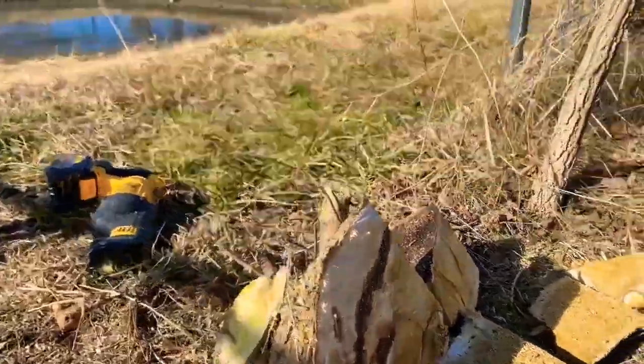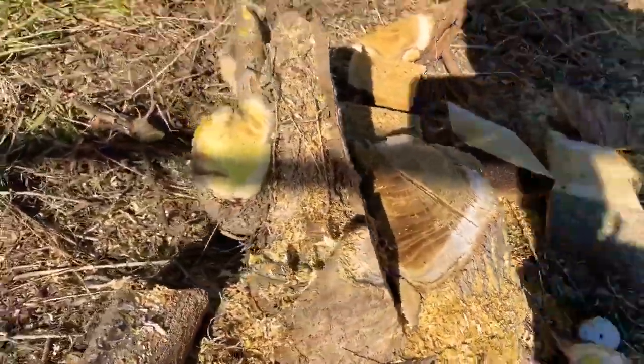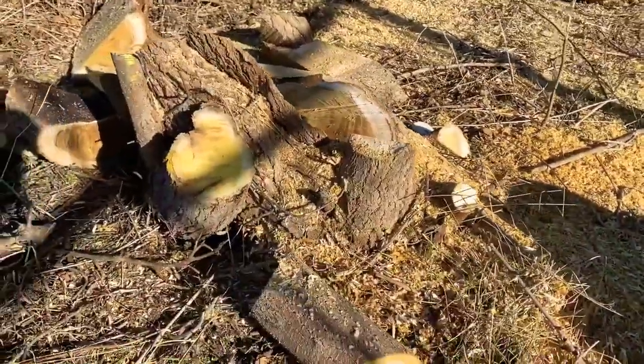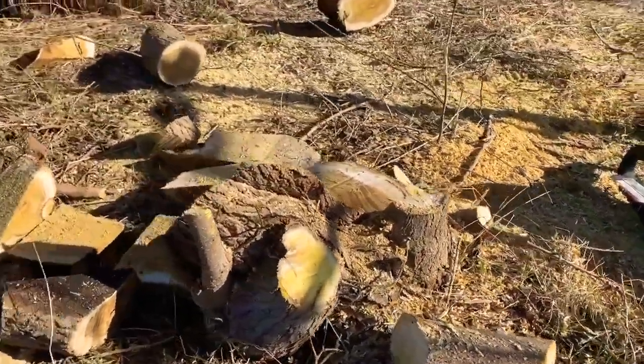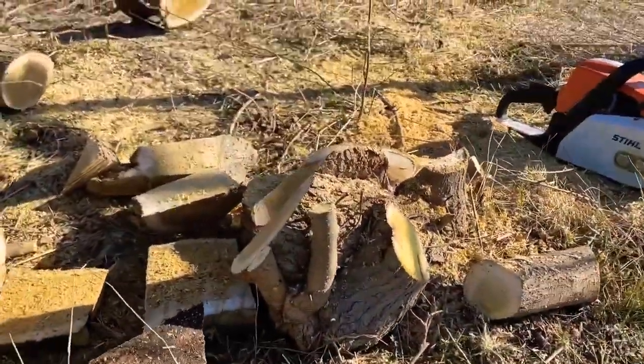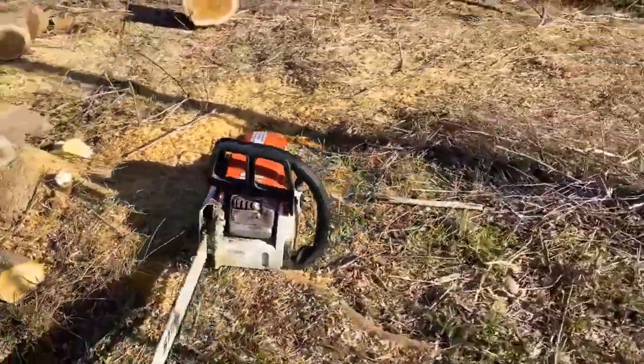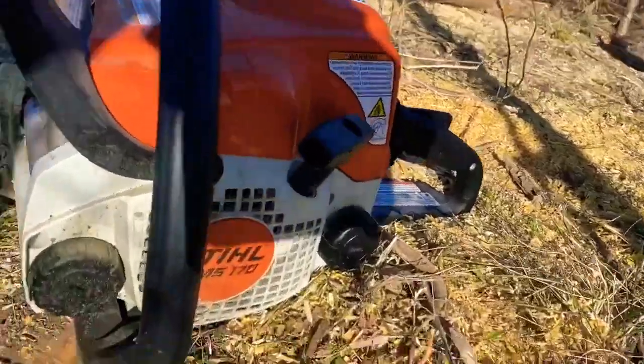This is the end result right here. The MS-170 put in some work today. I'm trying to stay away from that chain link inside that log, so for now that's gonna do.